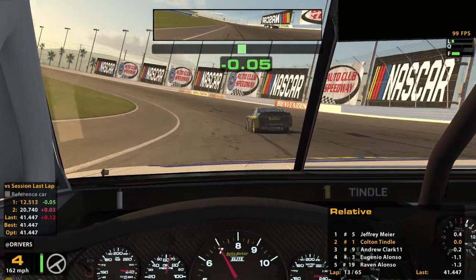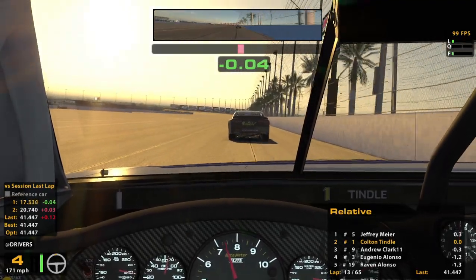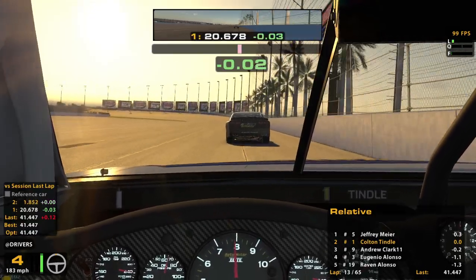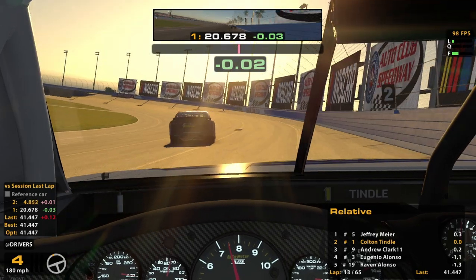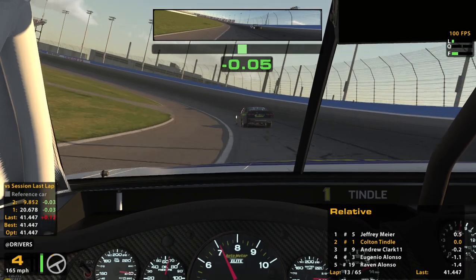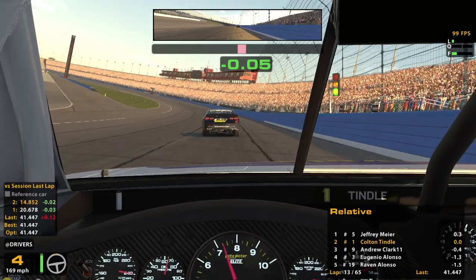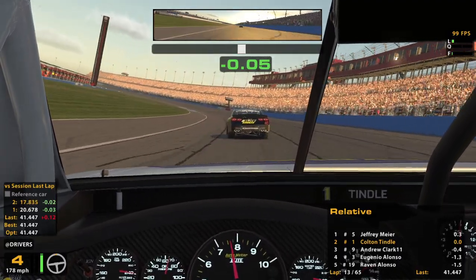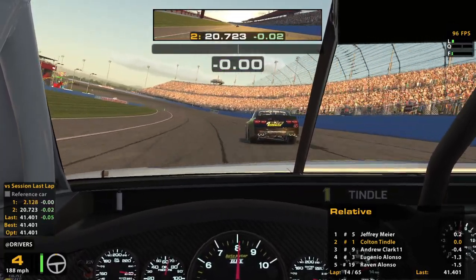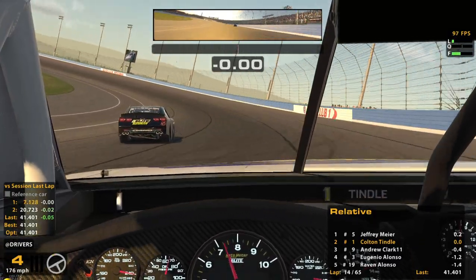He always seems to give it when you don't need it — we'll see if that develops into anything. I'm trusting the setup builder, trusting them with the tape, trusting that they got it in the right spot where it's not going to blow on me. Because I want every little bit of tape I can get on a track this big — so much throttle.